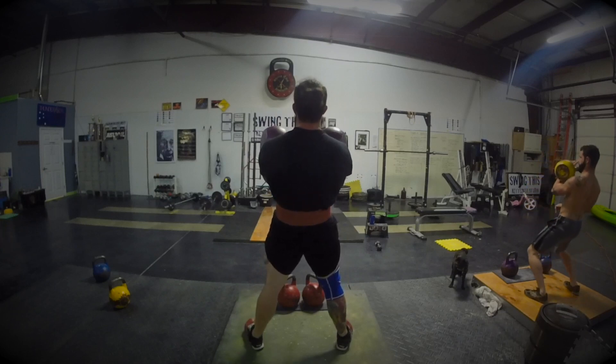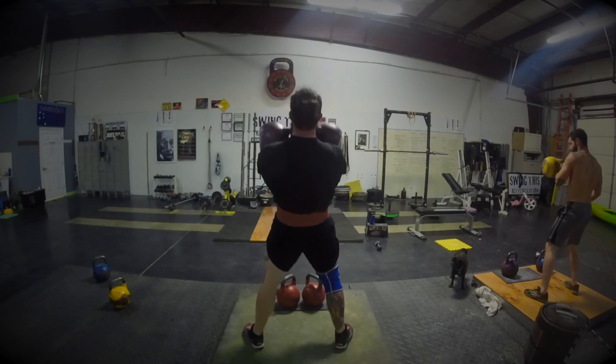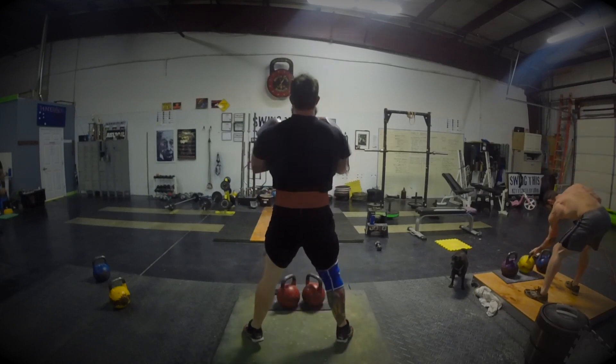Notice how I'm catching those kettlebells — they roll to a stop. They're not slamming into my shoulder.